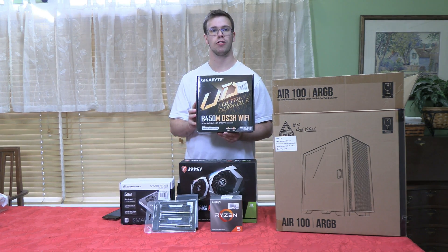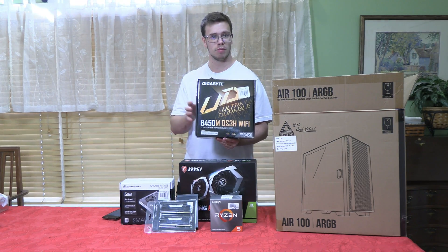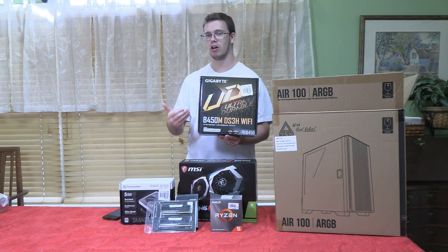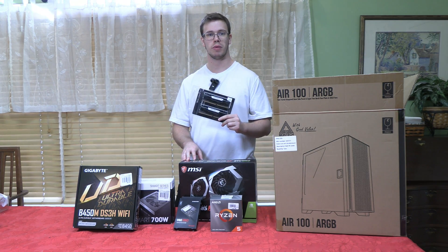For the motherboard we're going with the Gigabyte B450M. It's a solid board at $89 that has everything you need — Wi-Fi, onboard ethernet, all that — and no RGB, which keeps the price down. It gets the job done.